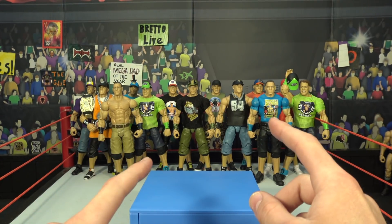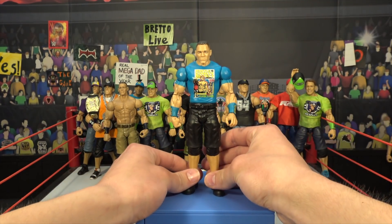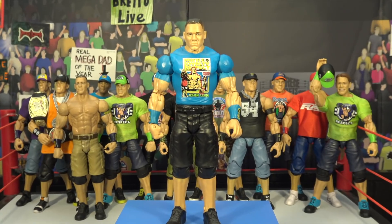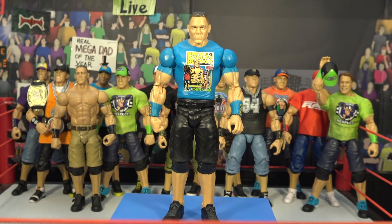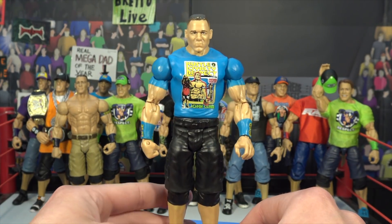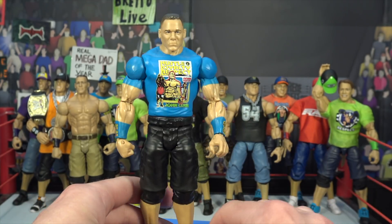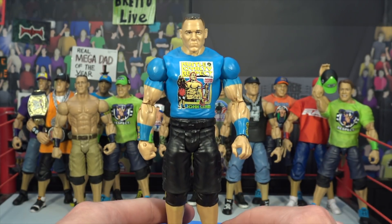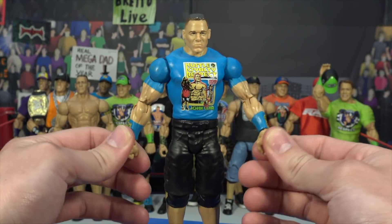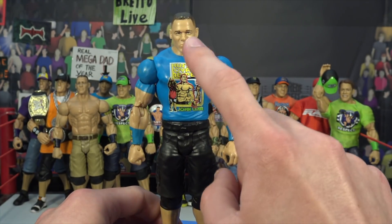Without further ado, let's jump right in. First figure we have up here is this random John Cena basic right here. Not really sure where I got this figure from — it's definitely an older basic, probably came out around 2016. Nothing too crazy. I do have an elite form of this that we will get into very soon. There's the back — pretty nice decal there. Not really sure where I picked this up, might have been a flea market for like a dollar. Still a pretty solid basic John Cena figure. One of my favorite attires for Cena of all time — that is very freaking cool.